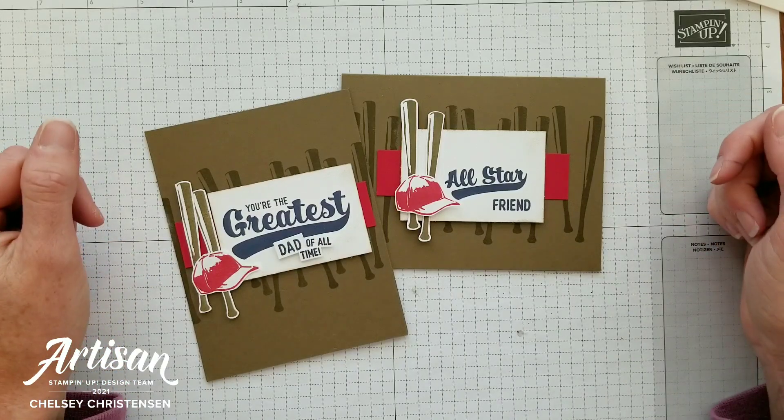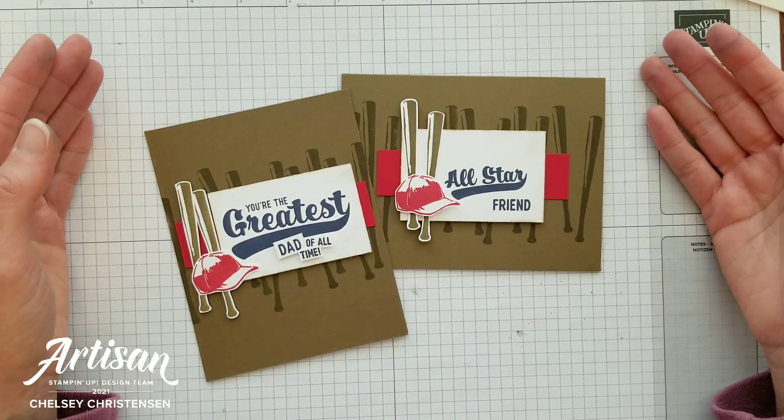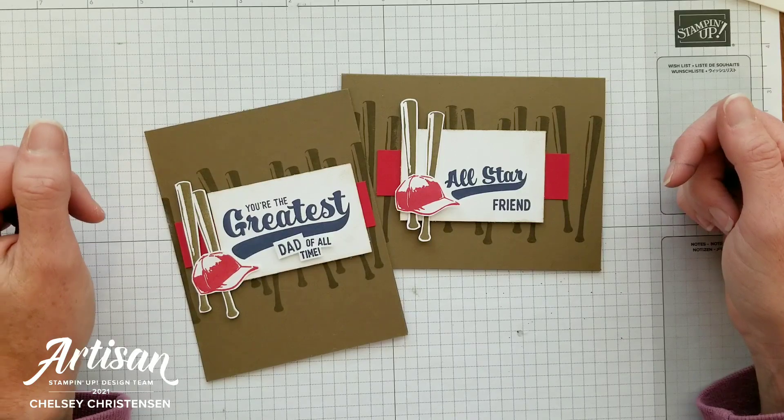If you need any Stampin' Up! products to make this card you can visit my online store and the link is in the description below. When you purchase Stampin' Up! products through me you can earn free products. Check out my current customer appreciation products on my blog and the link is also in the description below.